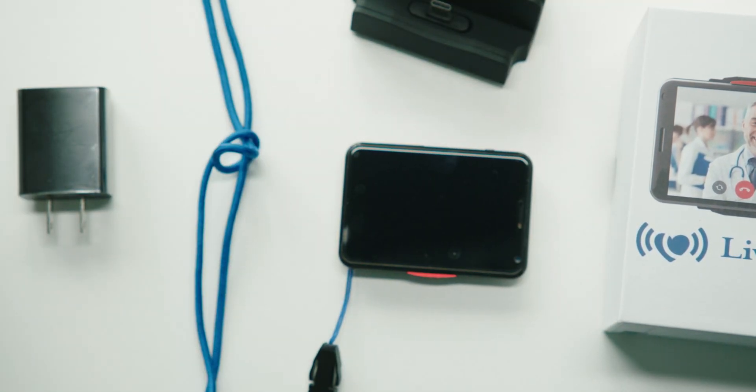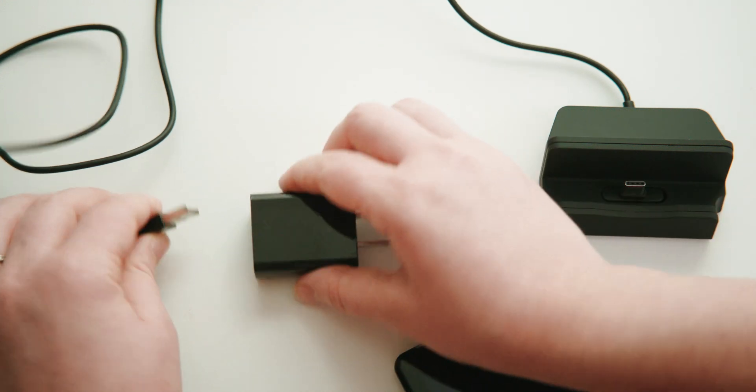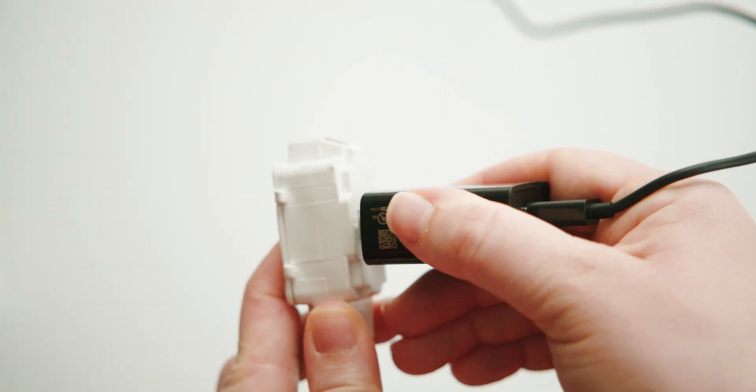The best way to set up the Link Plus is to always keep it attached to the docking station. Pick a place where you have good cell service and easy access to an electrical outlet. Then plug in the USB cable from the docking station into the power brick, followed by the power brick into an electrical outlet.